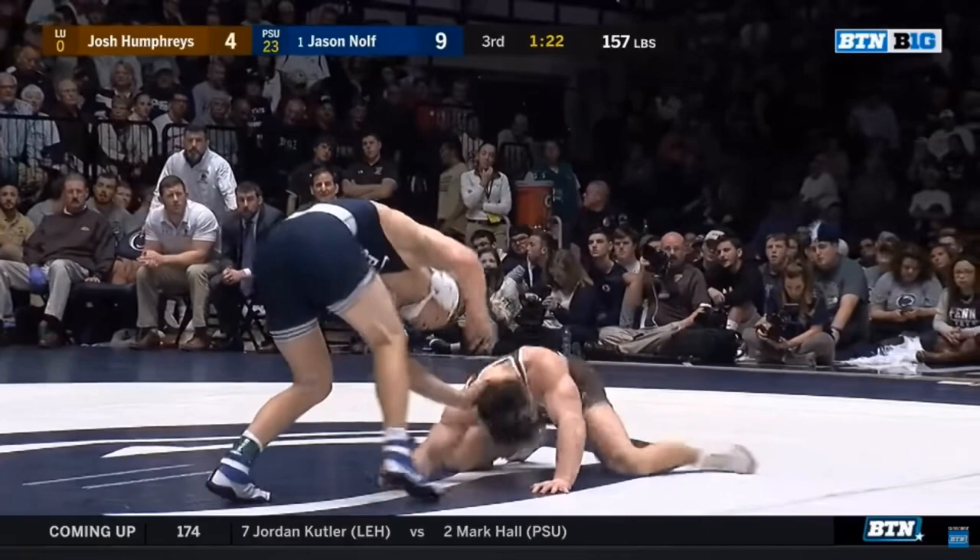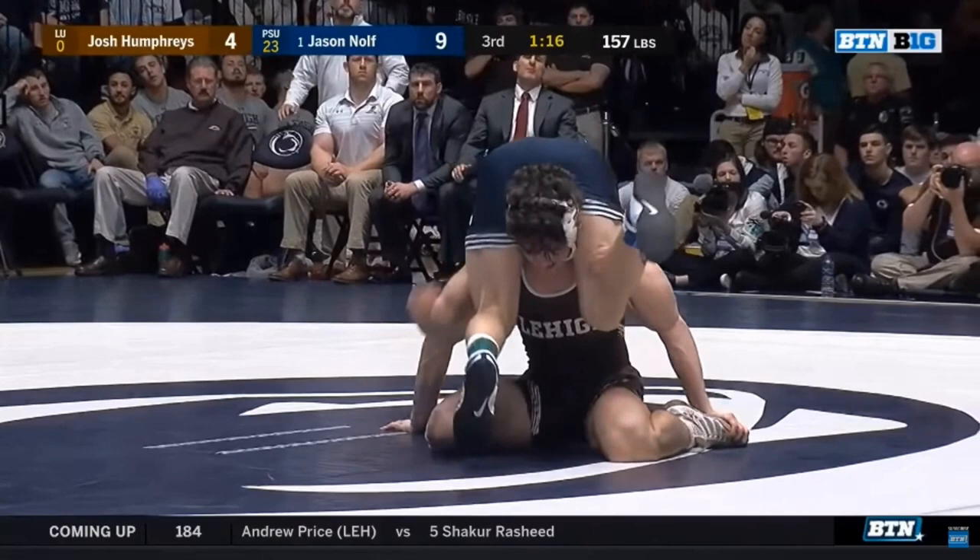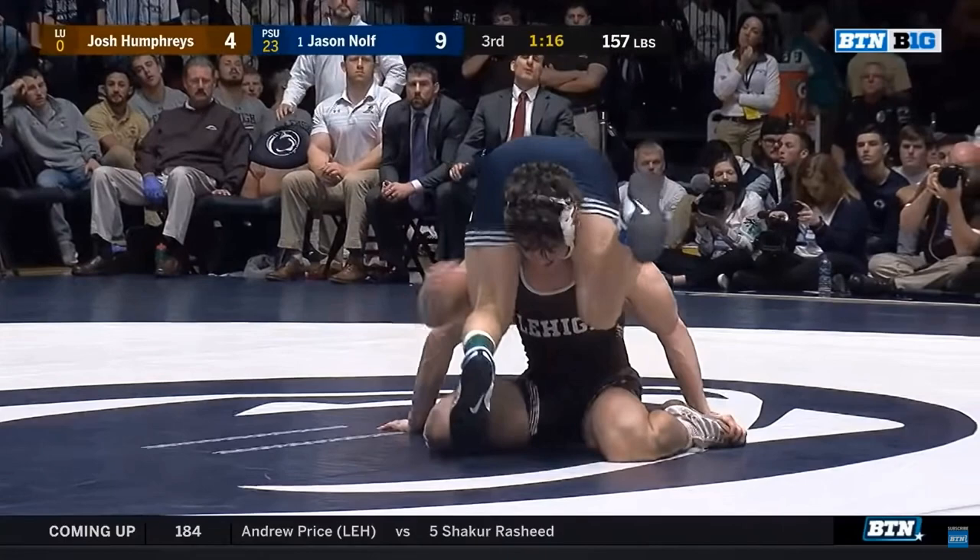The opponent is going to shoot in, then bring his knees underneath himself and build his base up. Now he's in this position — we're not even sure what it's called, but I've heard it called the split-the-middle position, so we'll go with that. This is a fairly common position in college wrestling especially, and it can be quite a stifling position for the offensive wrestler — the wrestler on his knees.